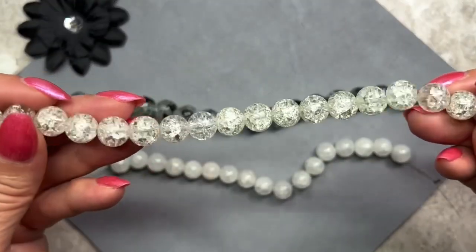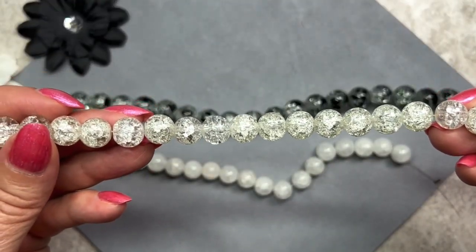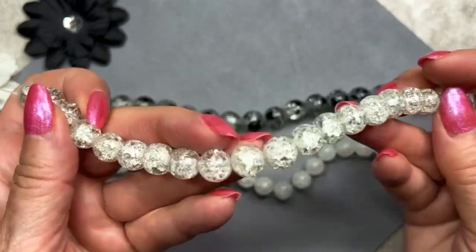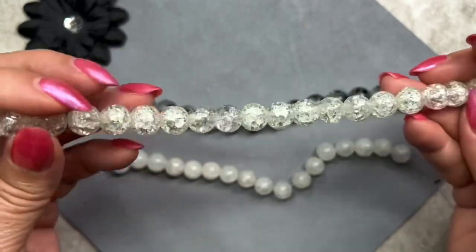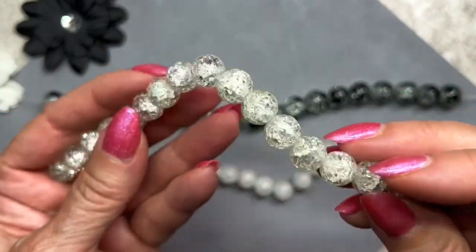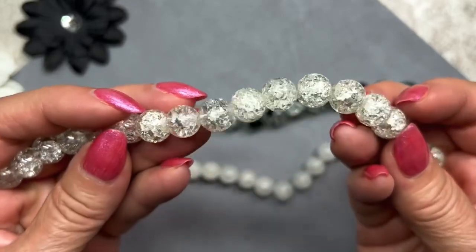These are also crackle beads, color is Crystal. They measure 10mm in size on an 8-inch strand. They're actually reflecting a little bit of yellow — maybe it's the lighting — but they're very pretty regardless. I love that crackle effect, it's so beautiful.